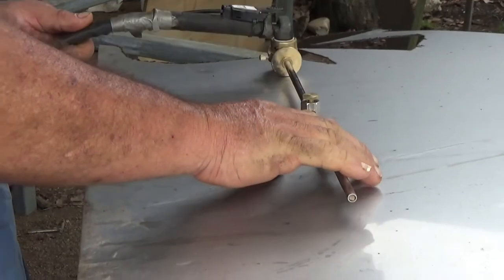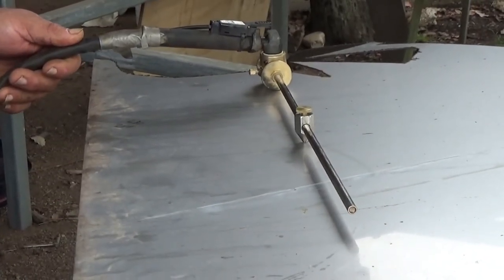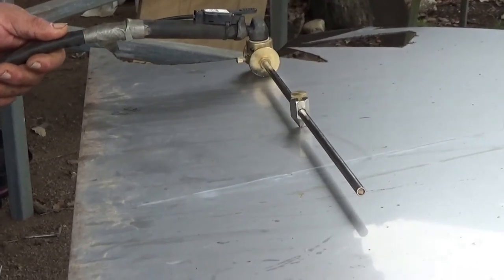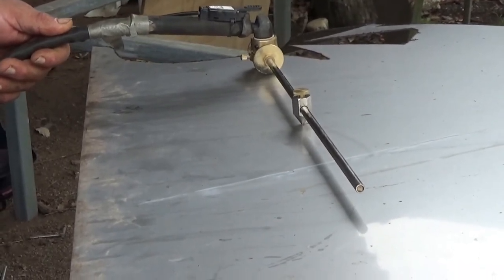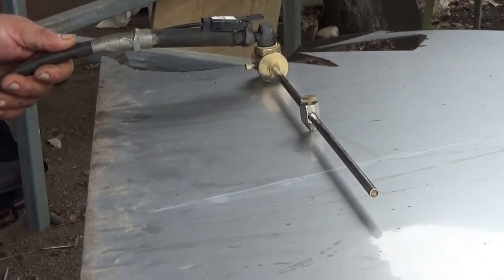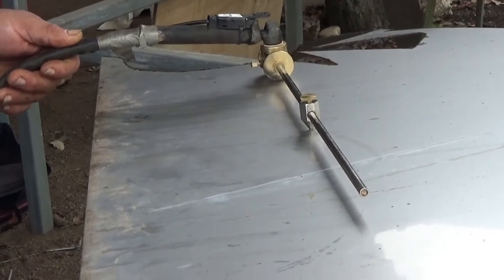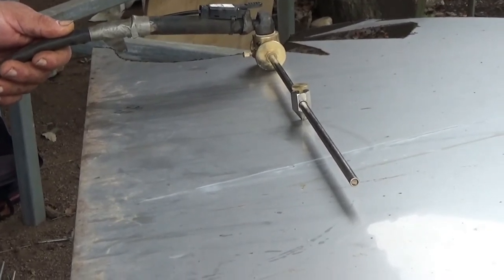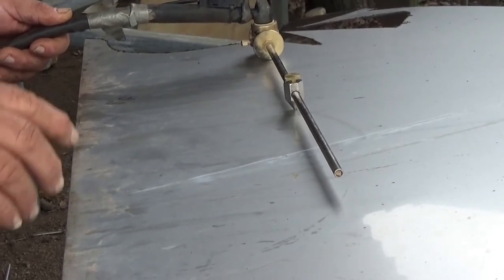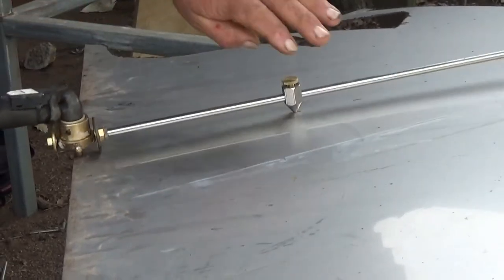I've got my circle cutter on my plasma cutter, and I'm going to try and cut out a circle to replace the one that is all rusted out. This is stainless steel - it's 304, it's not marine grade, it's just structural grade, but it'll last a lot longer than the mild steel. We'll see how we go.